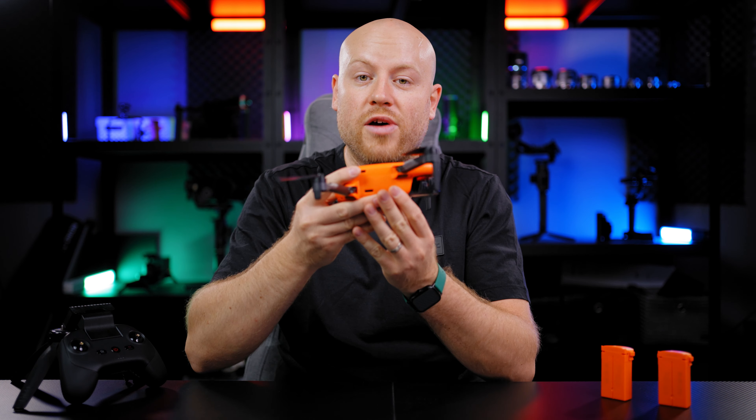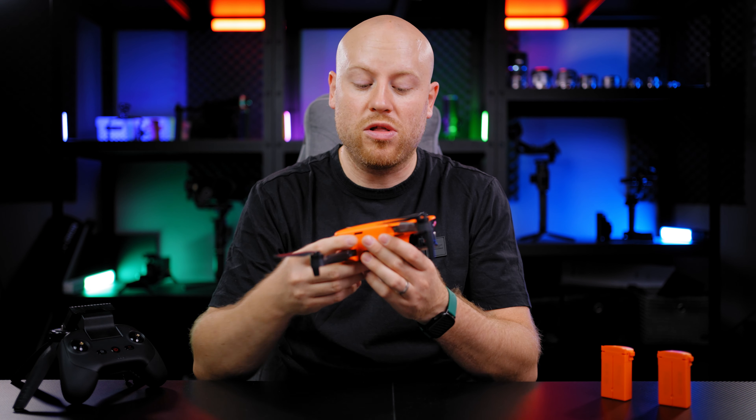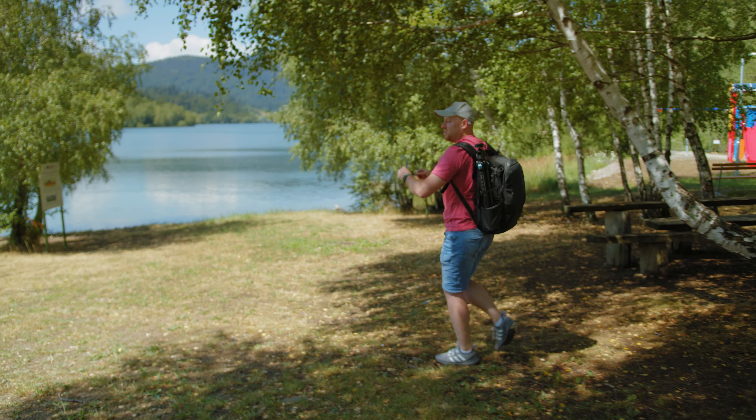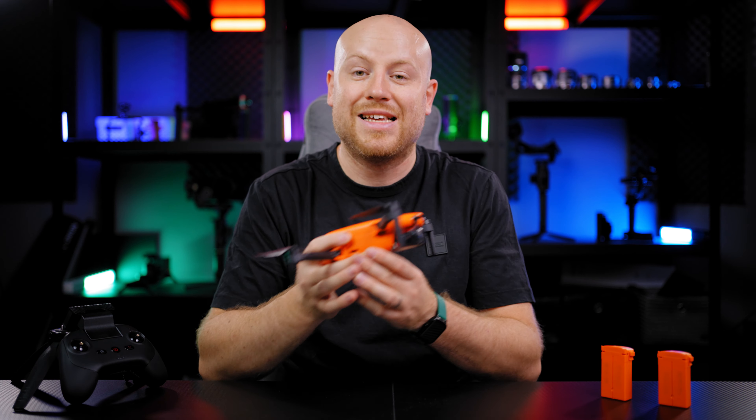Once you got your drone in the air you are ready to start. Make sure that you have a decent amount of satellites locked on. Search for an interesting surrounding around your area to make your shots stand out.